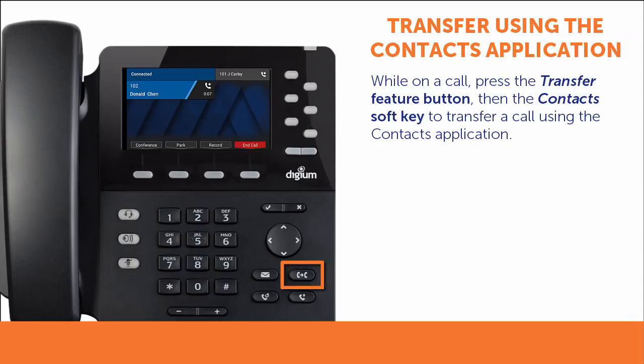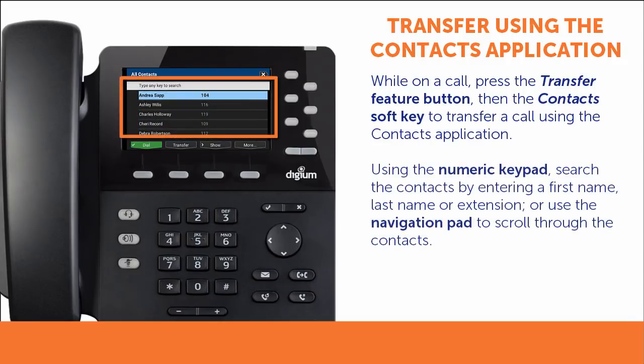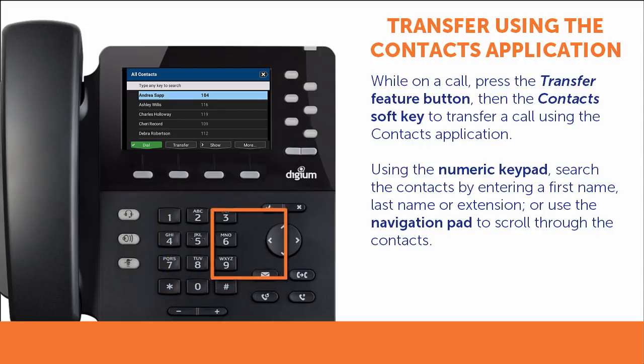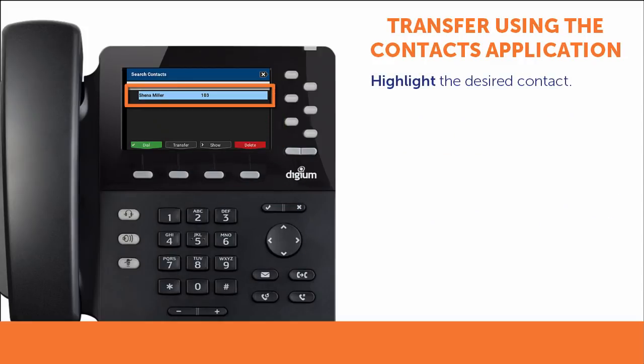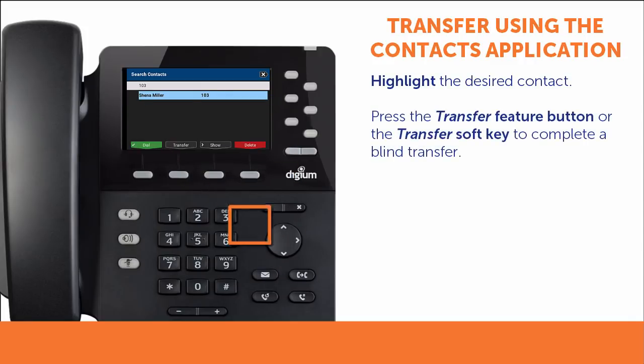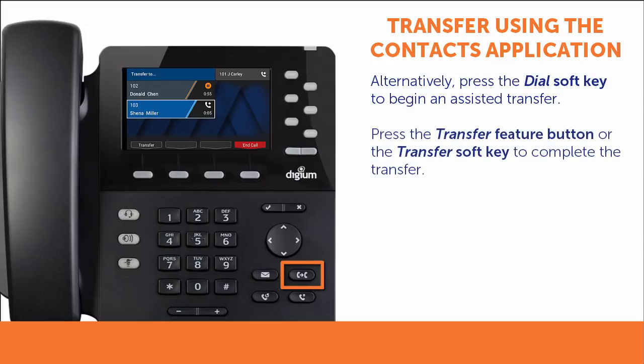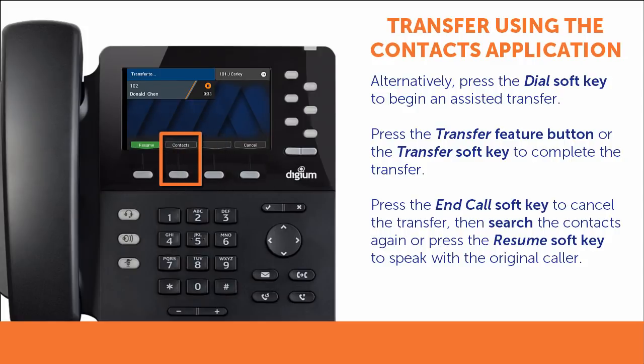While on a call, press the Transfer button, then press the Contacts soft key. Search through your contacts using the keypad, entering a first name, last name, or extension number, or scroll up and down using the navigation pad to find the contact. Once you find the contact you want, be sure it is highlighted. To complete a blind transfer, press the Transfer Feature button or Transfer soft key. To begin an assisted transfer, press the Dial soft key. When you press Dial, you begin a new call to the contact to whom you are attempting to transfer. If you wish to complete the assisted transfer, press the Transfer Feature button or Transfer soft key while speaking with your contact. If you wish to cancel the assisted transfer, press the End Call soft key. You may then repeat the contact search process or press the Resume soft key to speak with the original caller.